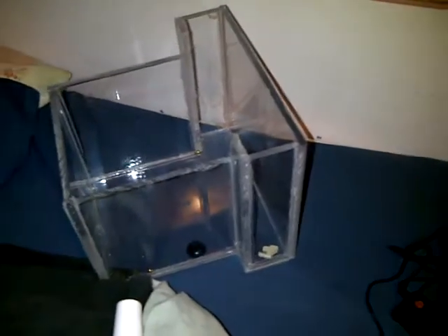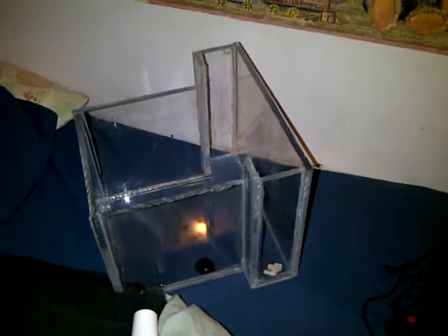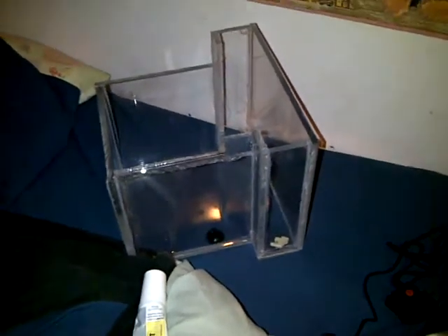The fish tank is made out of plexiglass, and after about three tries I finally got this damn sealant to work. It holds about seven liters of water, so it's not going to hold anything more than some tetras.